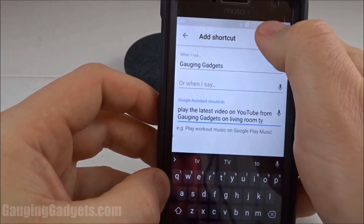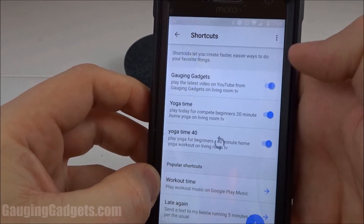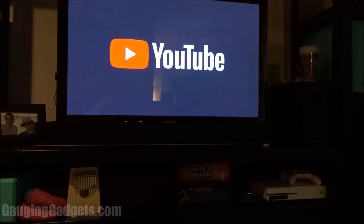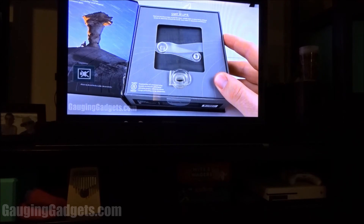All we need to do now is simply save the shortcut. I'll show you what it looks like when it's turned on and when it's turned off. Now we just need to test it out — I'm in my living room, my Google Home is right here. 'Google, gauging gadgets.' As you can see that worked perfectly and it's playing the latest video from my YouTube channel.